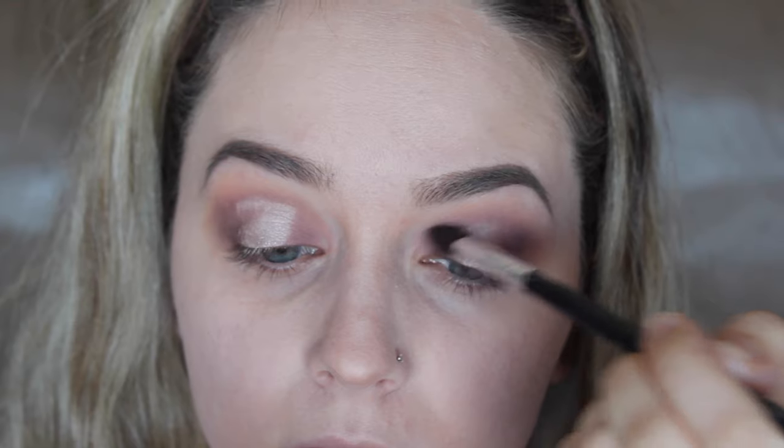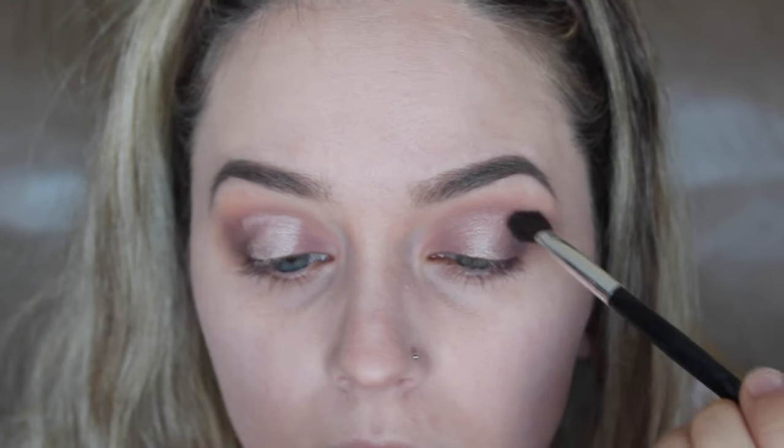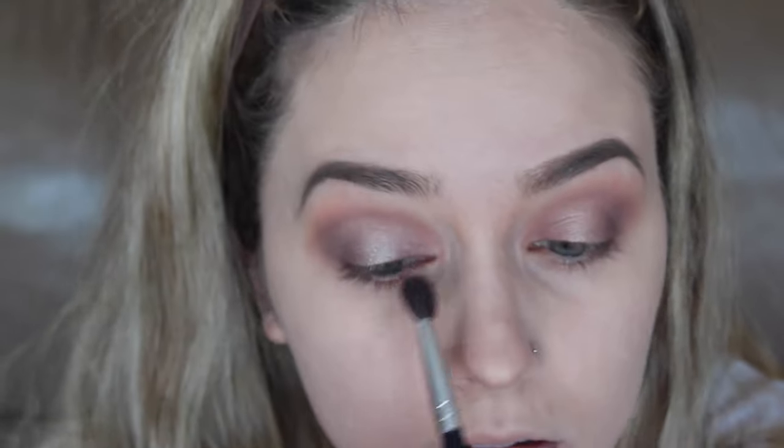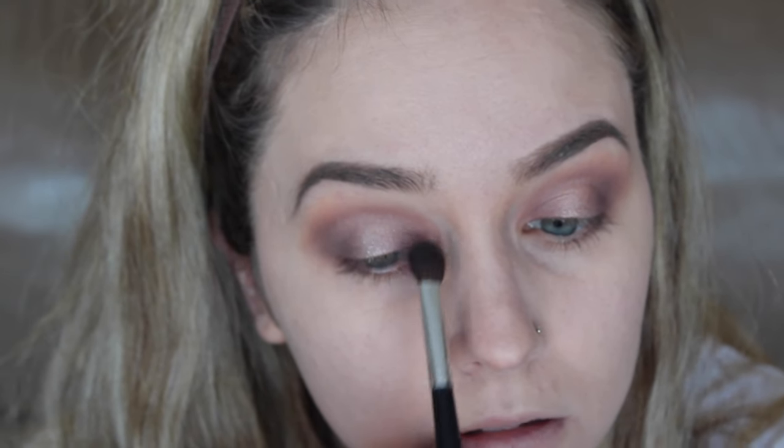For that little pop of pink highlight, I'm using Makeup Geek's Shimmer Shimmer. I tried applying this with a brush but it didn't give the pigmentation I wanted, so the best way was just with my finger. I'm popping it on to the center of the lid — I go a little bit higher because I have a hooded lid and it just looks better. Then I take a brush and blend out the edges so it flows together.